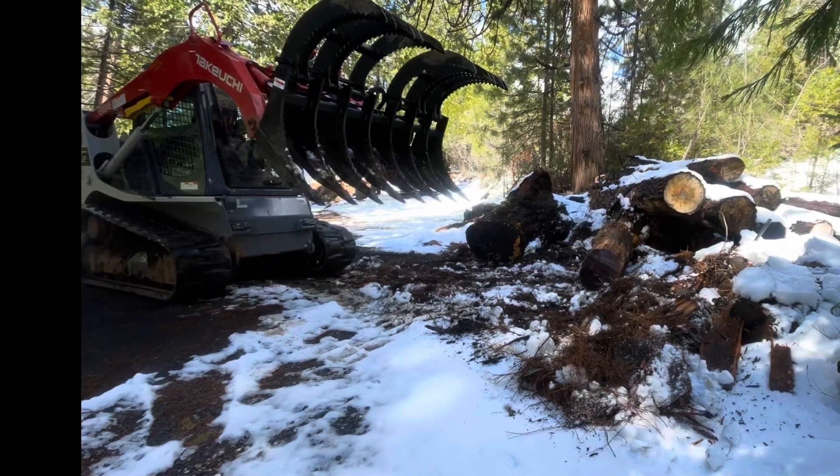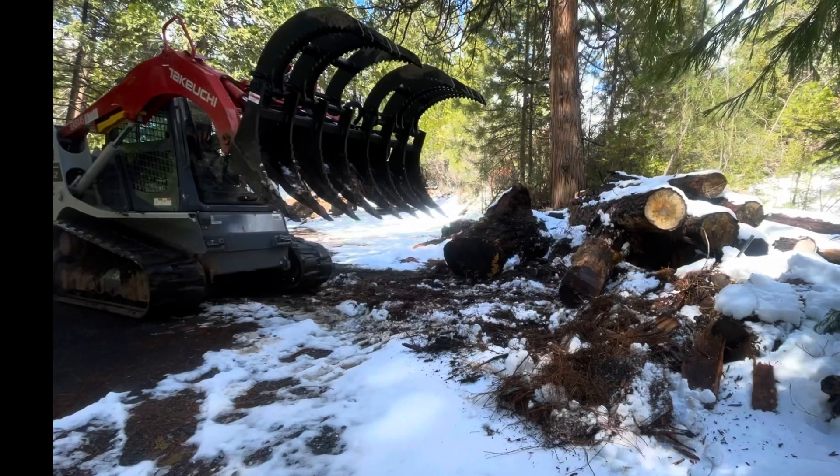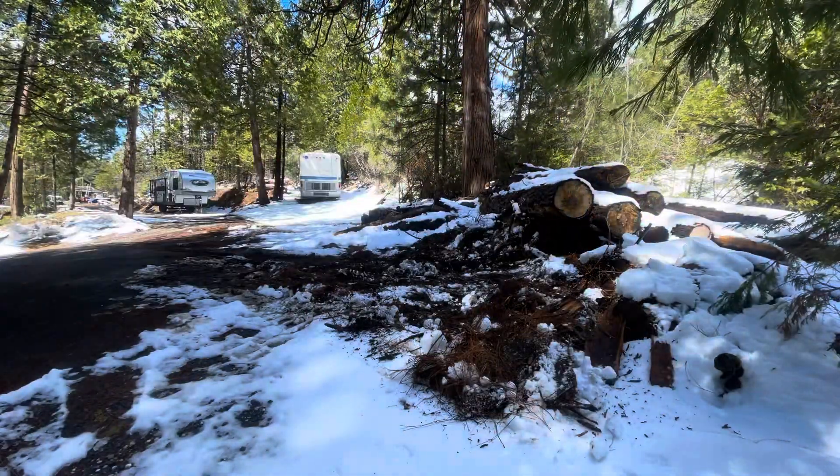Welcome back to Slam Shenanigans, and welcome if this is your first time — hopefully it's not your last. Hit that subscribe button and see what's coming up. Today's project is about cleaning out the front end here.